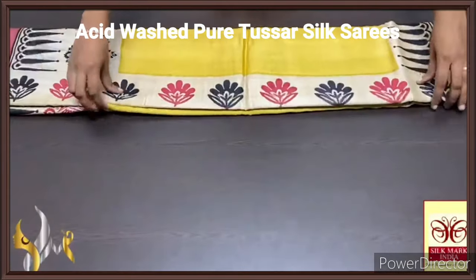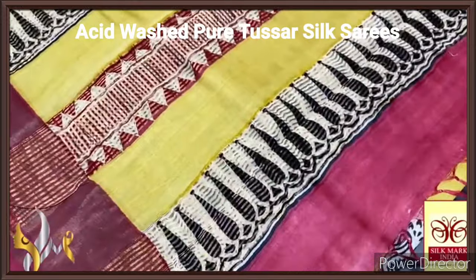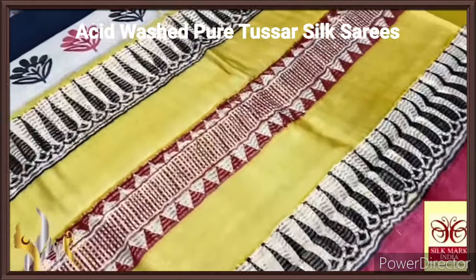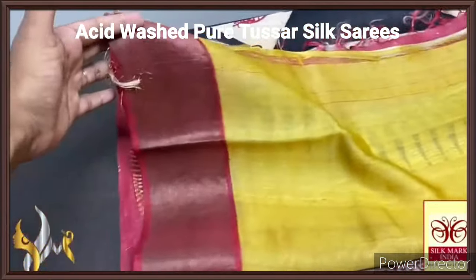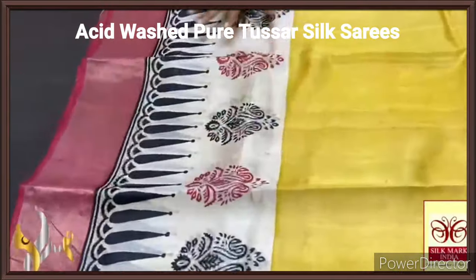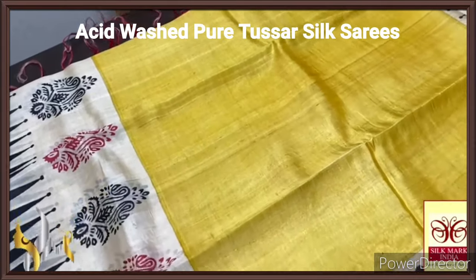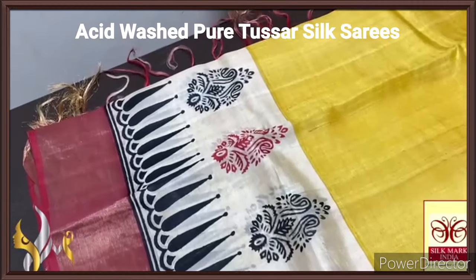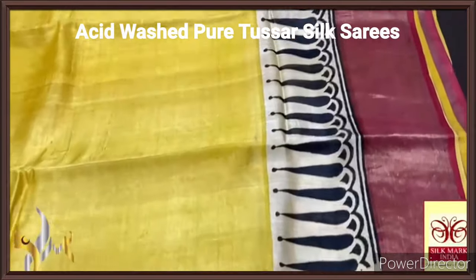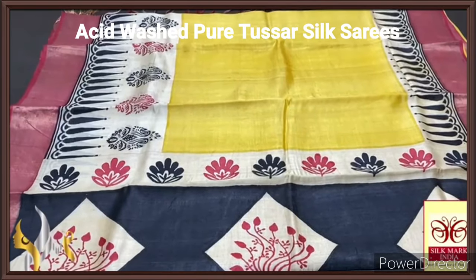Pure tassa silk saree, premium quality, handblock printed with zari borders done on a premium acid washed boiled tassa fabric. Here we have a very beautiful pallu — red and yellow — with zari lines on which the printing is done. It is a very different pattern, and the same yellow blouse piece has red borders. The complete saree has a zari border on the red base — a maroon kind of red, a very beautiful colour combination. Yellow is also very subtle and beautiful. We have a creamy portion with black and red printing done alternately all over — a very different design, very elegant, with an exclusive colour combination. Exclusive collection with authentic silk.